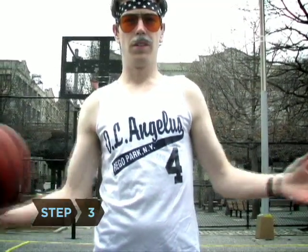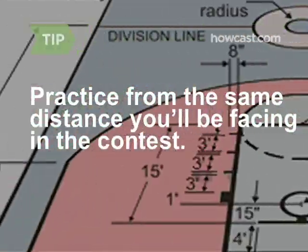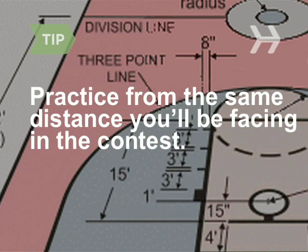Step 3. Place one hand under the ball to steady it and one hand behind the ball so you can push it toward the basket. Practice from the same distance you'll be facing in the contest. NBA half-court lines are 47 feet from the basket, while college or high school courts may be five feet shorter.